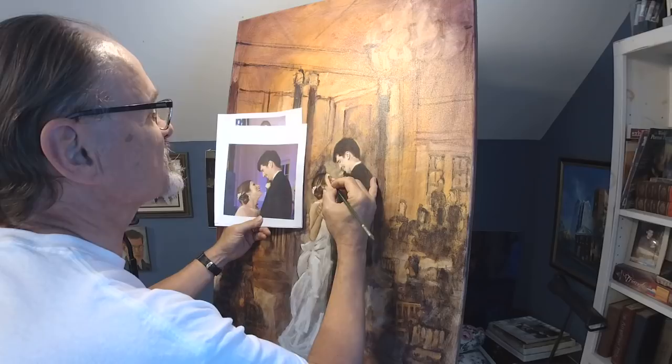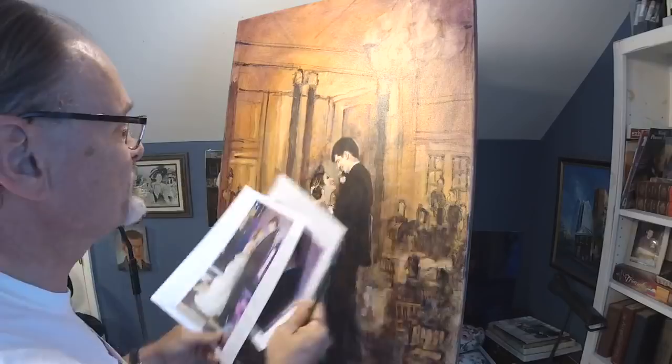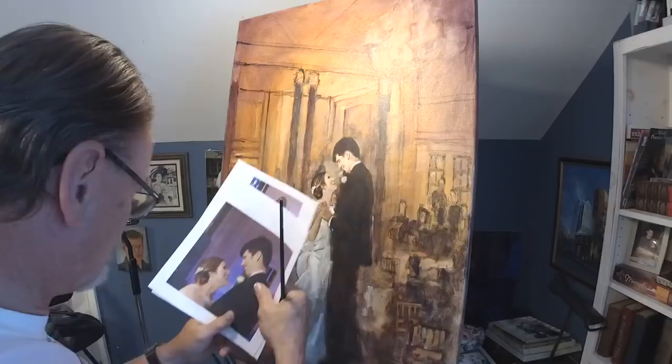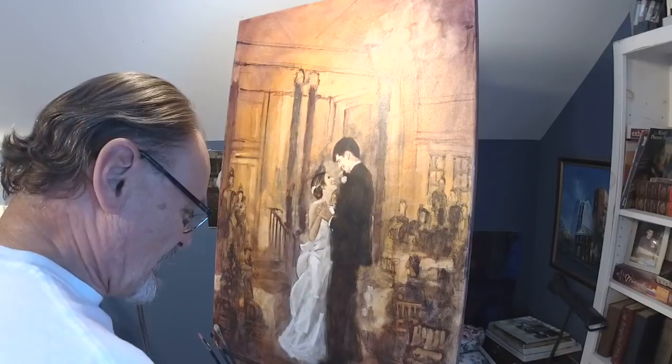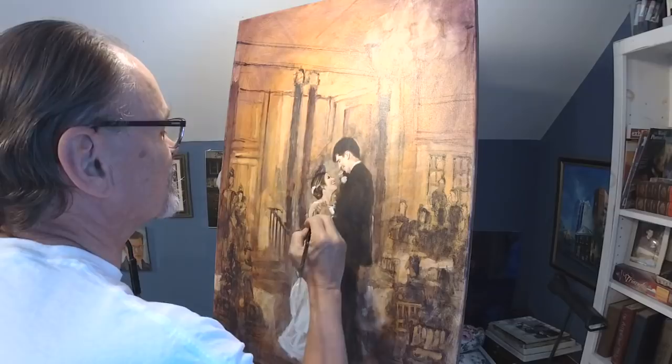I'm going to finish it and it's going to be lovely — it already is pretty much lovely. Here's the photograph and there's the painting. I did use a grid method. Now, if you look at the photograph, there are no hands whatsoever. As is often the case when I'm taking pictures at a wedding reception, the lighting is quite low — it's a first dance, a reception, romantic lighting — and that creates quite a challenge for taking photographs.